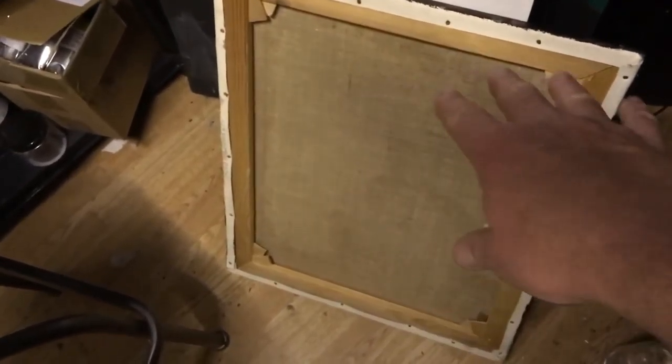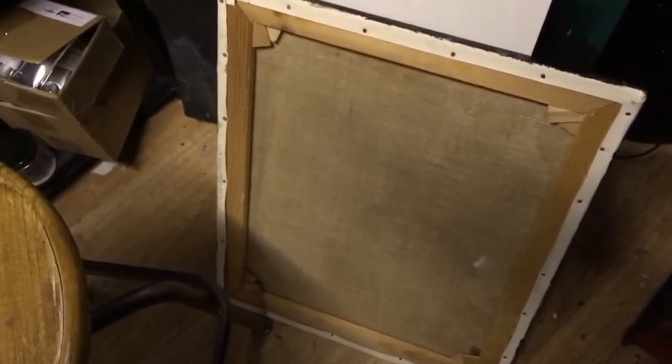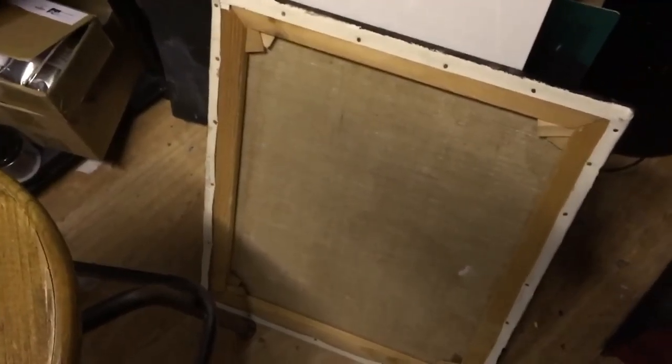So all the dust now is going to fall on the back of the canvas and not on the front that's already varnished. I'm just going to put my stool there in front of it to stop it sliding and sticking to the floor. And there you go — that's one way of protecting the varnish film from dust.